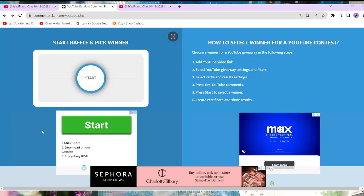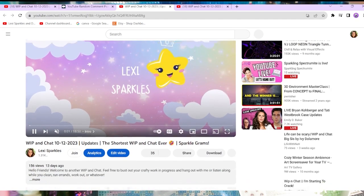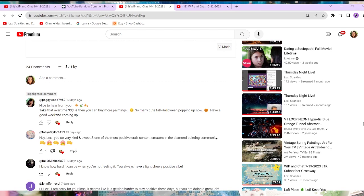The second winner is Peggy Wood! Congratulations Peggy. She said: 'Nice to hear from you. Take that overtime money and buy more paintings! So many cute fall Halloween ones popping up right now. Have a good weekend coming up.' Thank you so much Peggy! So both Peggy and Kay will get Sparkle Grams this time around.